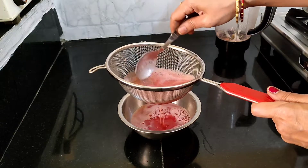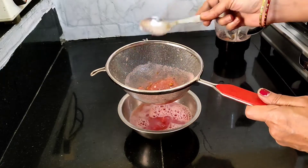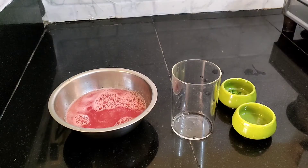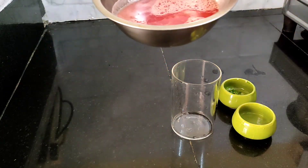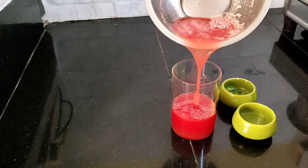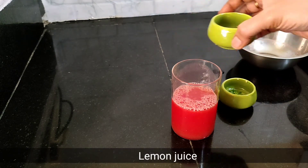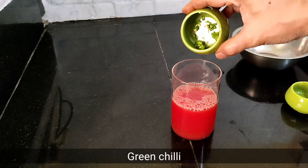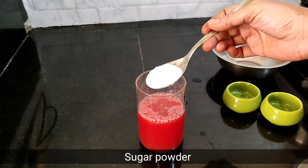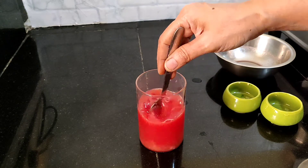We will provide a little juice now. Add a little bit of sugar — add a half spoon of sugar. Add a little bit of melon sweet and a little bit of sugar.